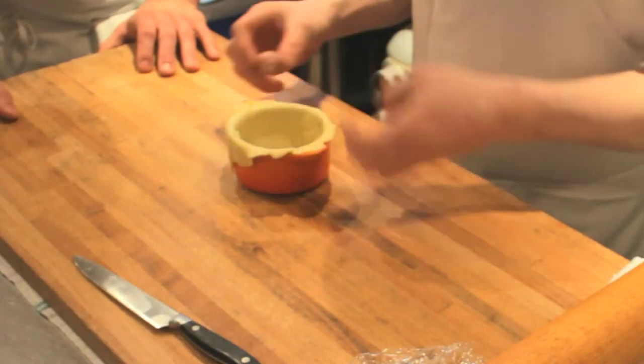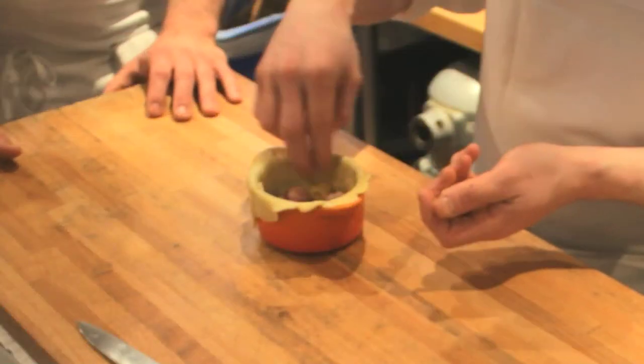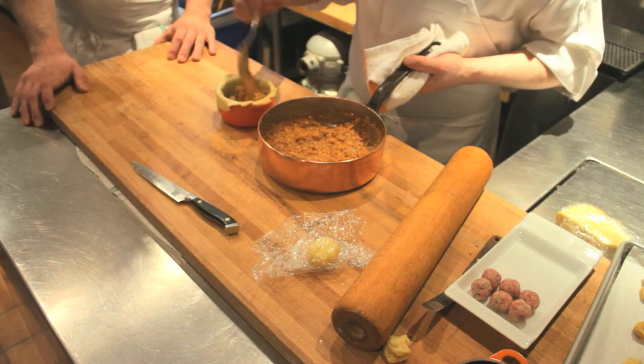Bolognese meatballs — they're classic meatballs, all three meats: pork, veal, beef. These are the tortellini, made in the traditional shape. Mortadella mousse is inside.